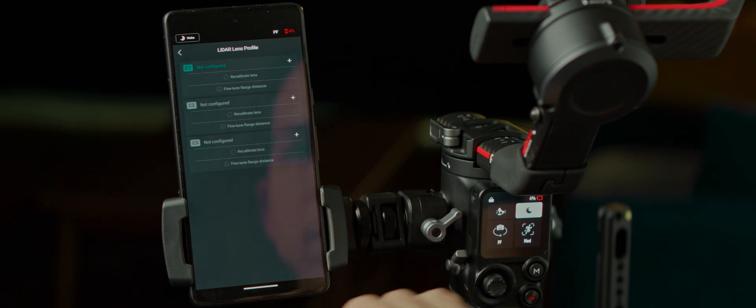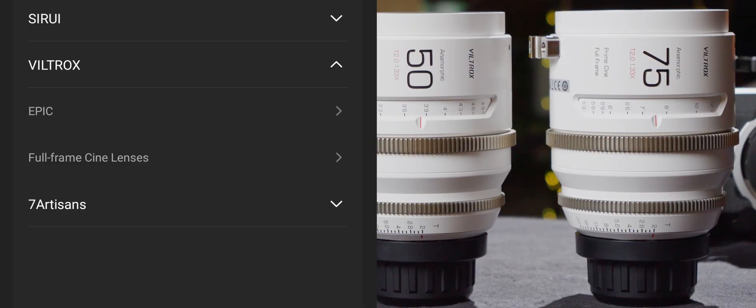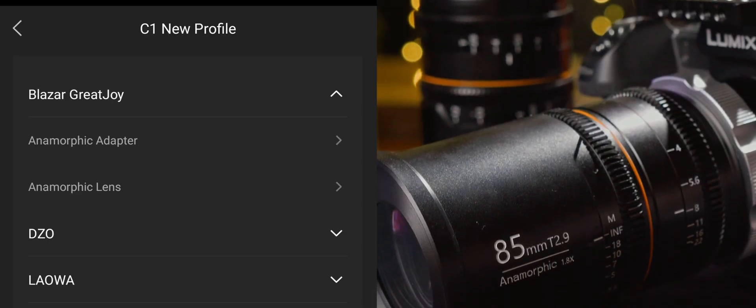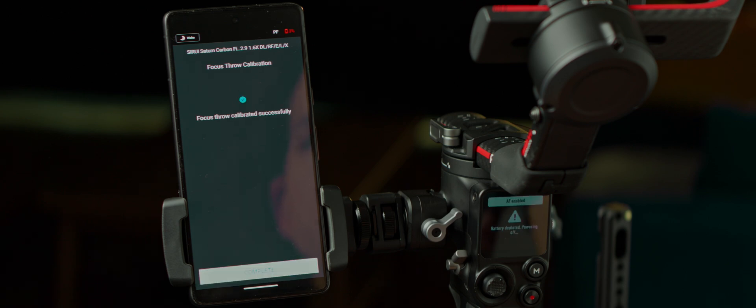The latest firmware for the rangefinder lets you skip the traditional lens setup for a lot of lenses. So in the phone app, click on the rangefinder window, then add lens, and pick something from the lens list. I was very happy to see pretty much all new affordable anamorphics here, with Viltrox, Suray, Laowa, and GreatJoy/Blazar. Using this process, you just need to set infinity and you're good — it's much faster than the regular process.